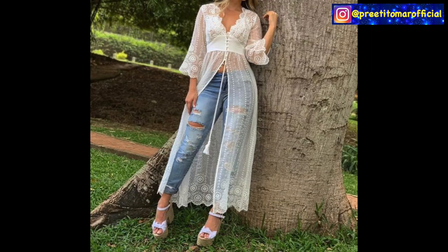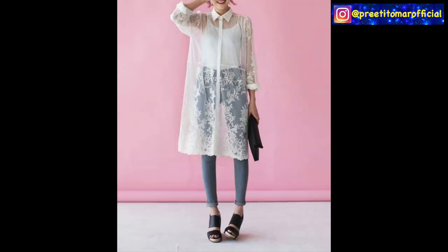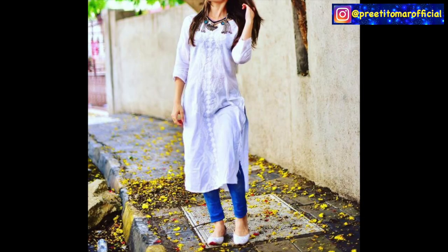Today, you can wear sheer clothes. You can wear it with denims, like a half yoke with lining and then the rest of the shirt sheer. Or what you can do is wear bralettes inside pants or any shirt to get that look, where the bralette will be opaque and the rest of the shirt sheer. It's a very stylish approach.